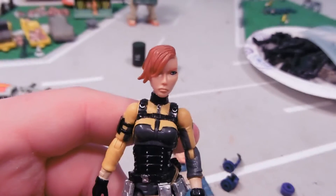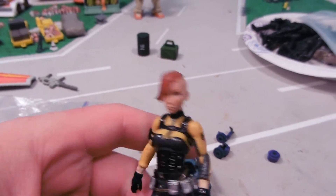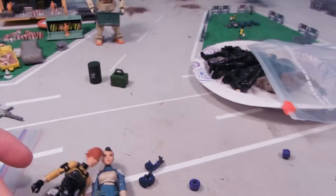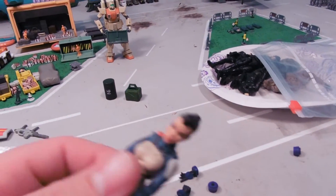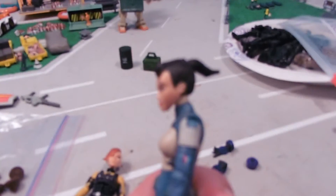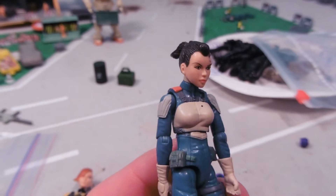I don't remember the girls' names, but the heads are a little larger than your standard Joe size, but they pull off, they do the job — pretty cool. She's got a bigger head than this one. They look pretty good.